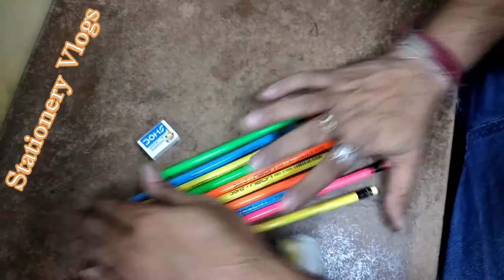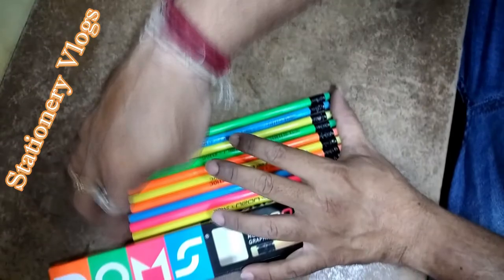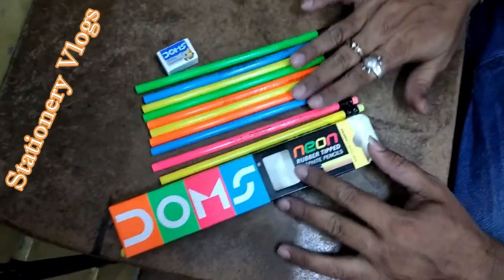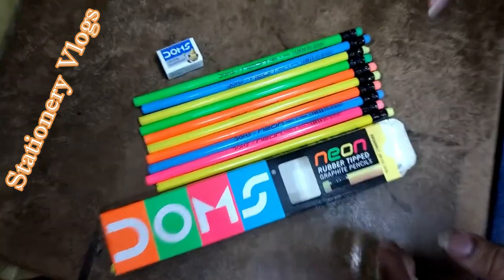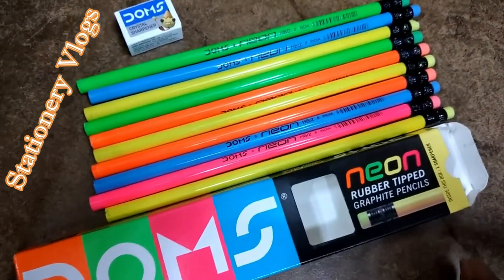The total pack cost for 10 boxes at MRP price is 500 rupees. If you take a pack of 100 pencils, you automatically get a decrease in price. Thank you friends, bye bye.